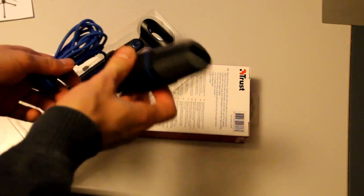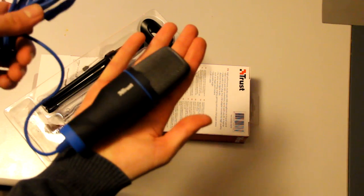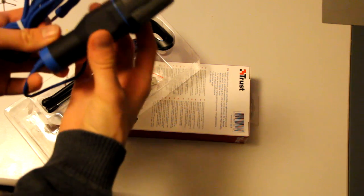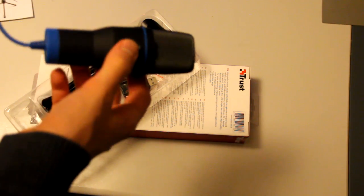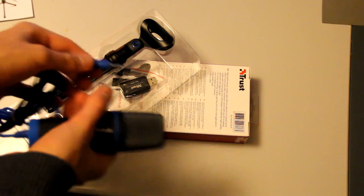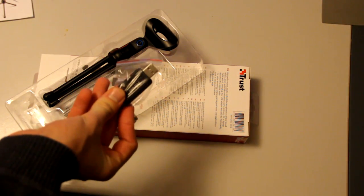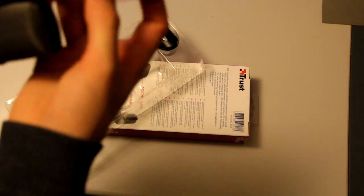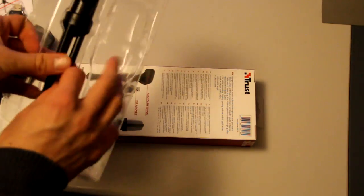Well, maybe I expected it to be a little bit bigger — as you can see, it's pretty small, it's like a cell phone size. And here we have the thingy that is used for the thingy, and here we have the USB thingy to put in the thingy so that you can use it as a USB, and here we have the tripod.